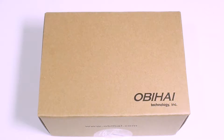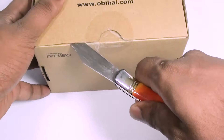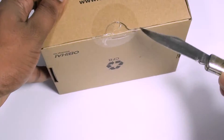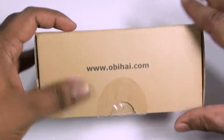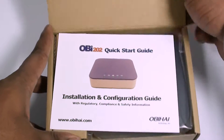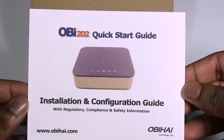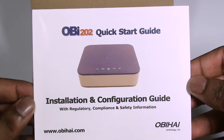Let's get inside the box and see what we have. The packaging is plain cardboard material with the OBI logo printed on it. It flips open to reveal a quick start guide. You should follow the instructions in the guide to initially set up the device and to connect to it via the web interface.